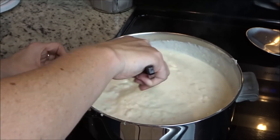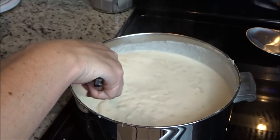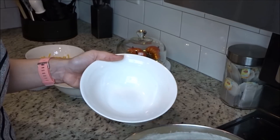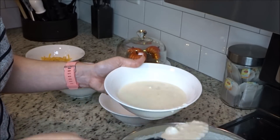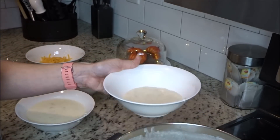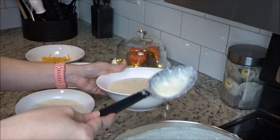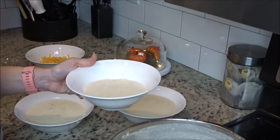I just stand there and stir it to make sure the sour cream is completely melted through and warmed through, and then it's time to serve it — that's it. I should have grabbed a ladle instead of this little spoon but I didn't want to dirty anything else. We top it with cheese, bacon bits, and green onions to make it kind of like a loaded baked potato soup, and it is so good.